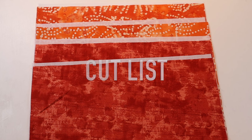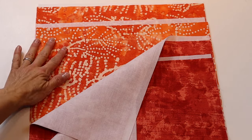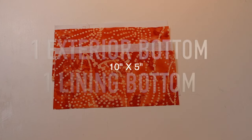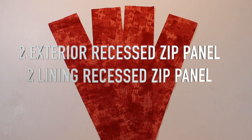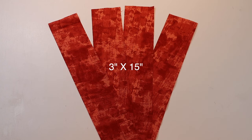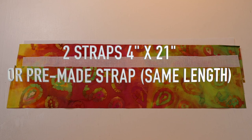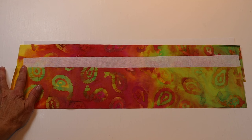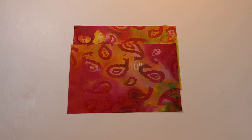You'll need four panels measuring 11 by 15 inches — two for the lining and two for the exterior — each lined with interfacing. You'll need two panels for the bottom measuring 10 inches by 5 inches, both lined with interfacing. You'll need four panels for the recessed zip panel measuring 3 inches by 15 inches; interfacing is optional. For the straps, you'll need two straps measuring 4 inches by 21 inches long. You'll need two rectangles for the pocket panels measuring 7 inches by 10 inches, both interfaced.